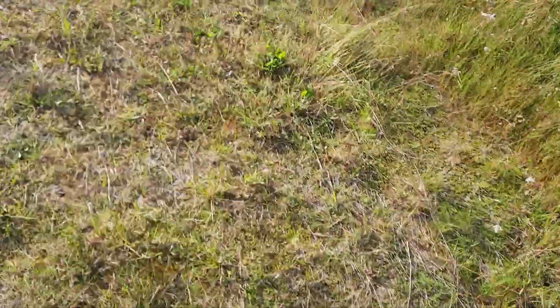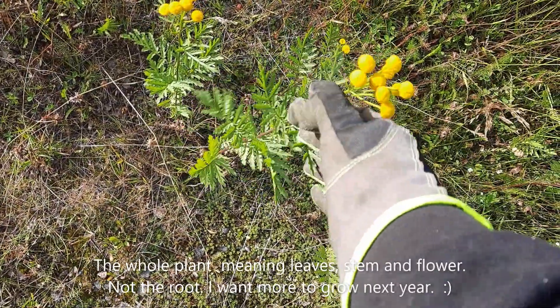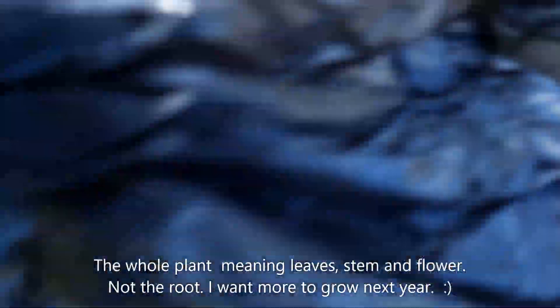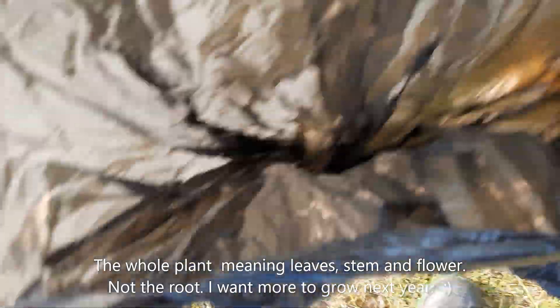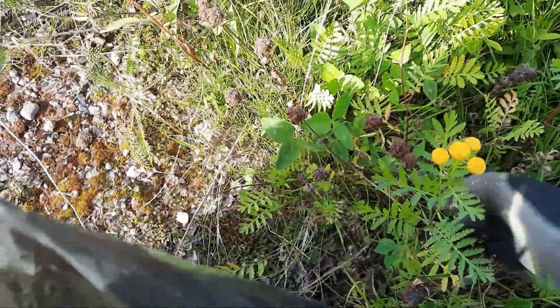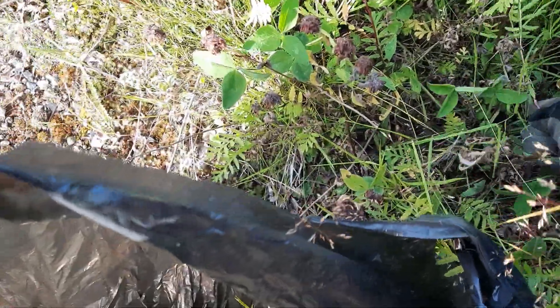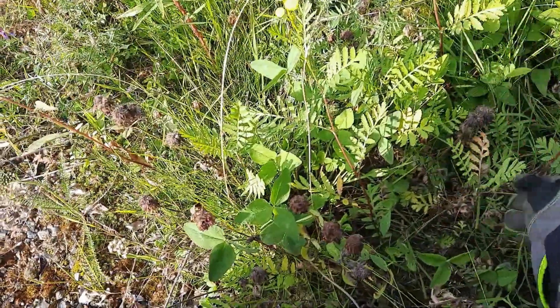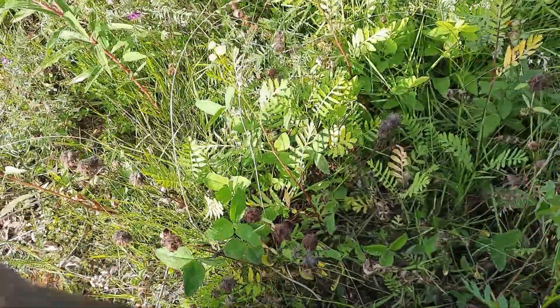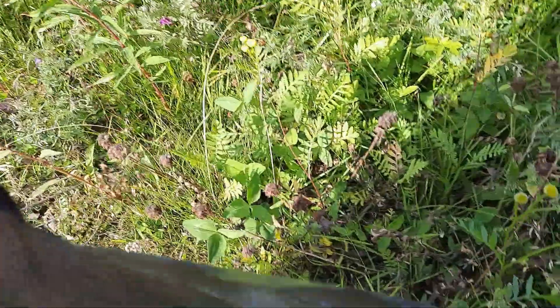So this is the plant we're looking for. I was looking online and some said you only use the flower, and others said you use the whole plant. I'm going to use the whole plant because why not. I'm going to open my little bag and start picking. I don't like the smell of these, so it's going to be interesting. They say it's going to be a light green-yellow.